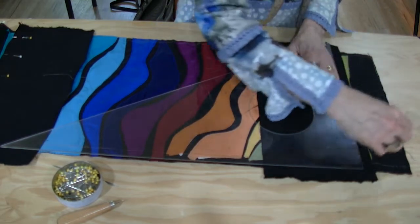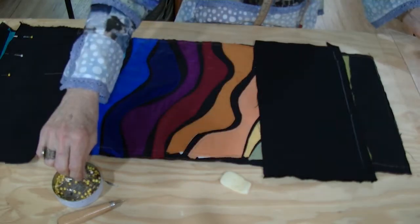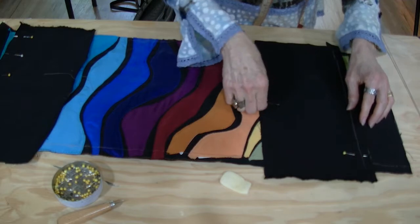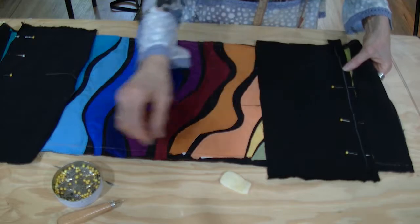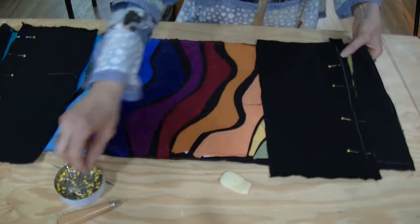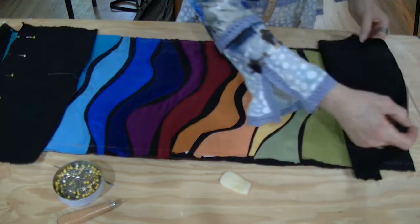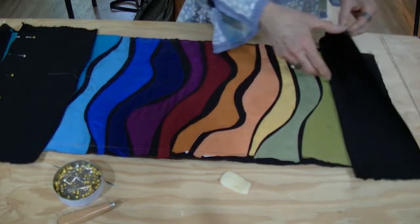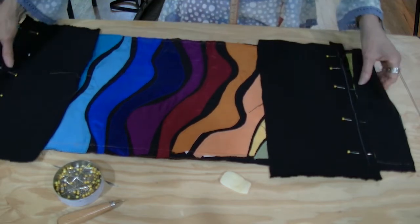If you feel better about it you can always mark a line here of what to sew on. This is a case where it might be appropriate to have the correct color thread — not 100% necessary but probably recommended. We'll switch to all black at this point, because after we stitch and flip this and true it up, we'll sew the lining to it, and that should be done in black thread too.